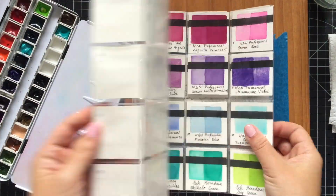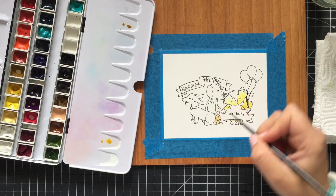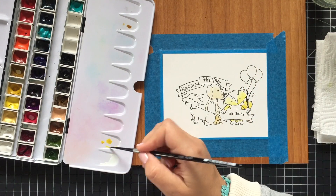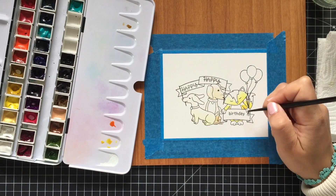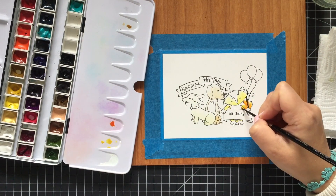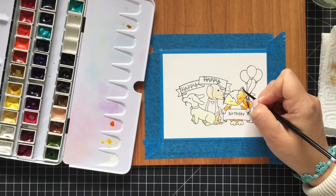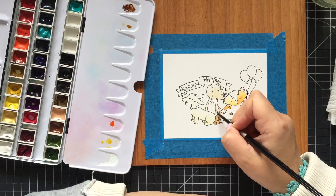I used VersaFine Onyx black ink on this project — stamped the fox first, then applied the mask and added two cute dogs. These creatures have some banners in their hands and mouths, so those were perfect spots to add the sentiments from the same stamp set.